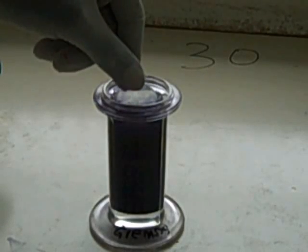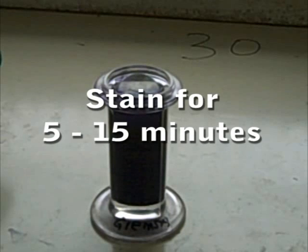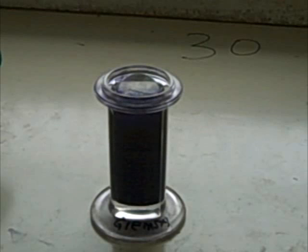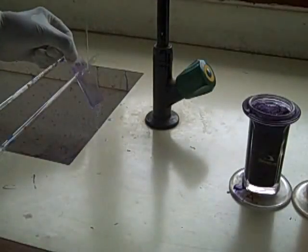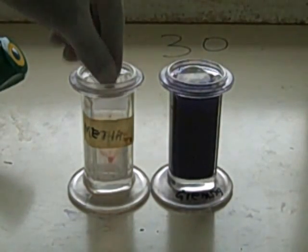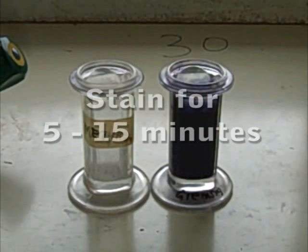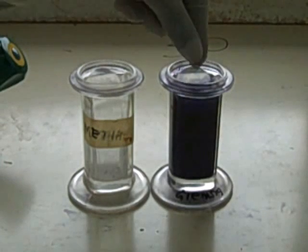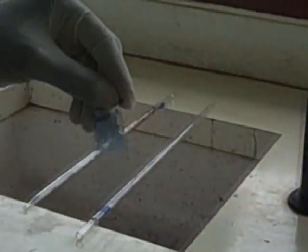Stain the thick smear in a 1 in 10 dilution of Giemsa for 5 to 15 minutes. Wash the excess stain under tap water or buffered water. For the thin smear, first fix in methanol for 2 seconds, then put it in Giemsa 1 in 10 dilution for 5 to 15 minutes. Wash the excess stain under tap water or buffered water and air dry.